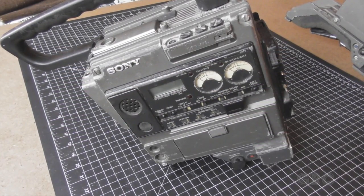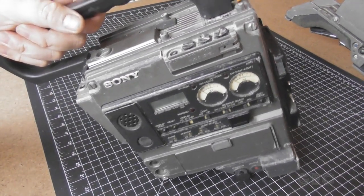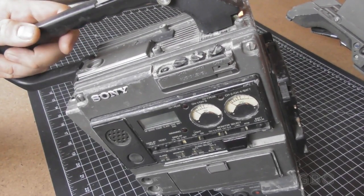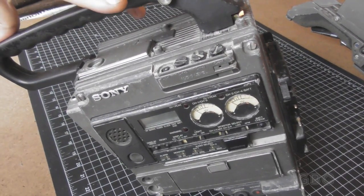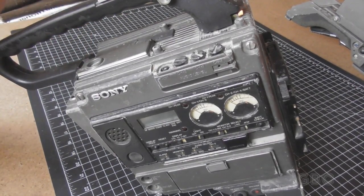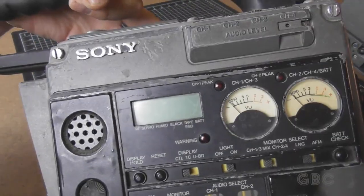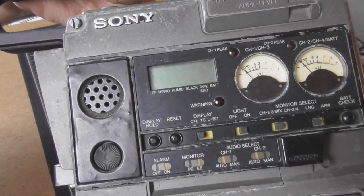Hello and welcome to the GBC Productions Channel. This is episode 126. In this video we're going to be taking a look at the videotape recorder portion of the camera. This is a Sony Model BVV5. Now this doesn't have the original carry handle on it, but I did manage to get this one to work with it. So let's take a look at the controls here.